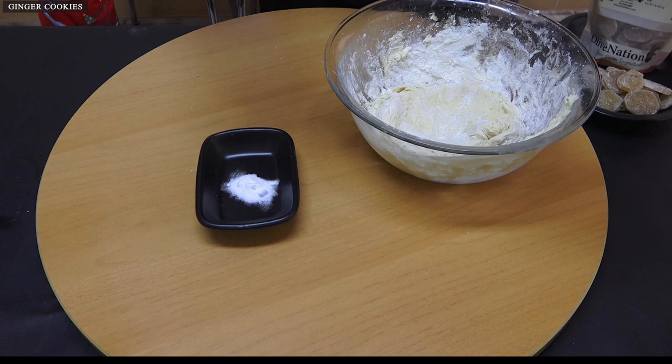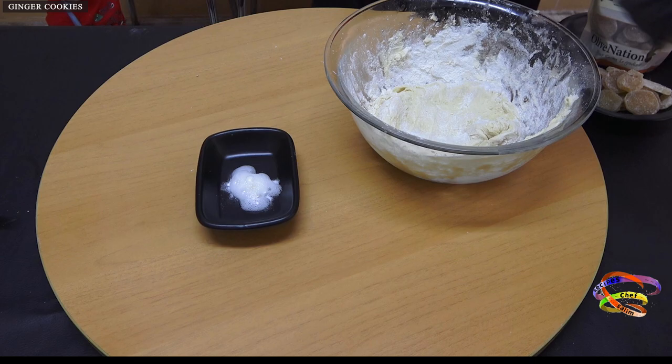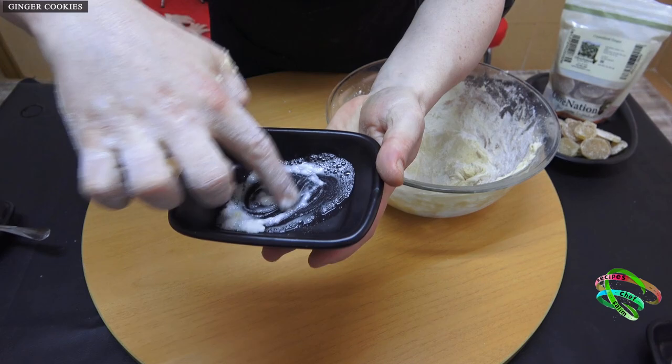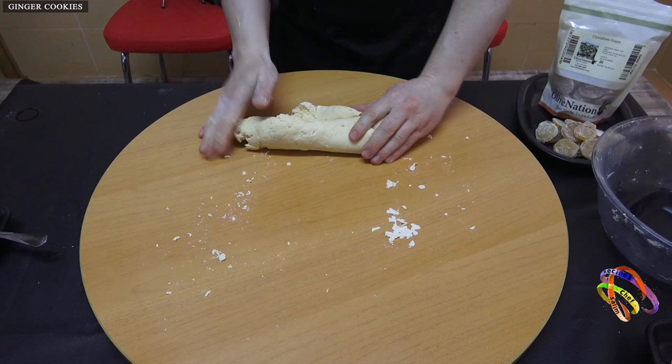Finally, squeeze some lemon onto the baking soda and add it to the dough.